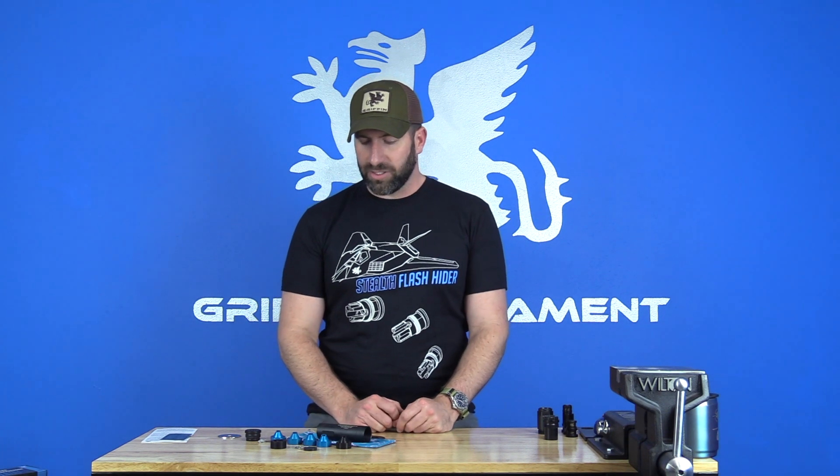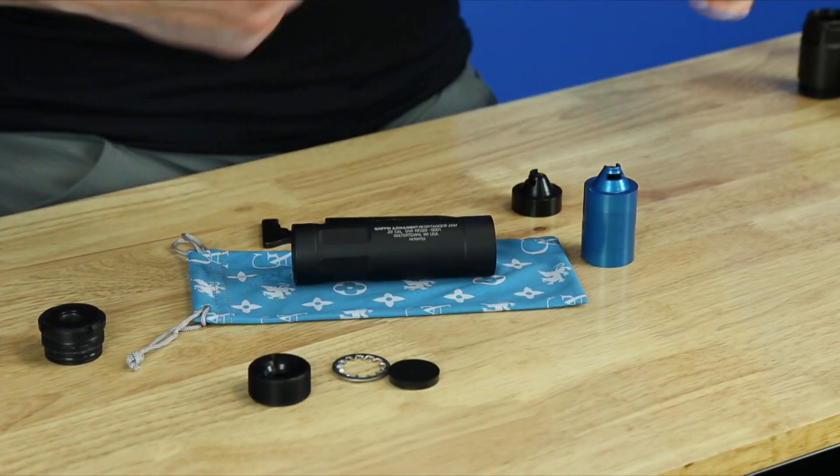What makes this silencer really attractive is not just what you receive in the box — it's a really high quality, nicely finished product, as you'd expect from a Griffin product — but also that it interfaces with a host of different accessories. So let's talk about reassembly and then the accessory configurations.